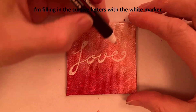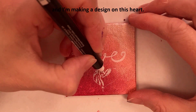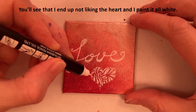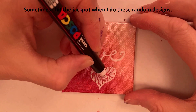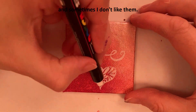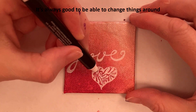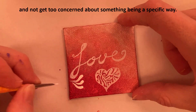I'm filling in the cursive letters with the white marker and making a design on this heart. You'll see that I end up not liking the heart and I paint it all white. Sometimes I hit the jackpot when I do these random designs and sometimes I don't. It's always good to be able to change things around and not get too concerned about something being a specific way.